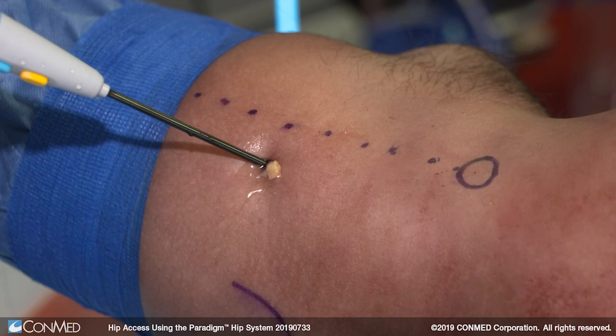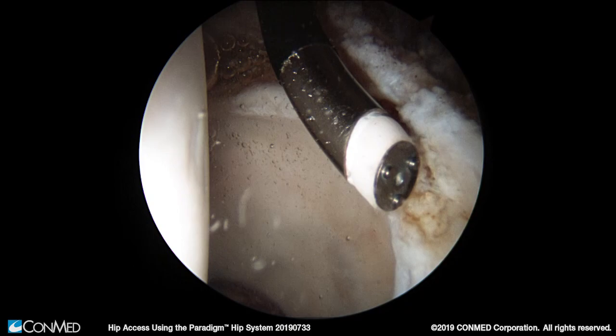A useful tool in this portion of the procedure is the radiofrequency ablation wand. The configuration of the tip of the 50-degree ablation wand allows for separation of the capsular and labral tissue in this area.